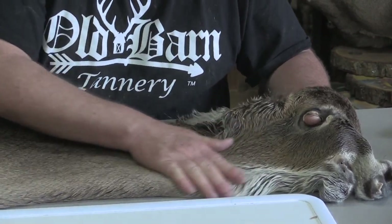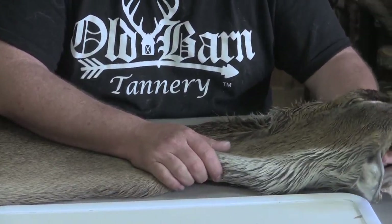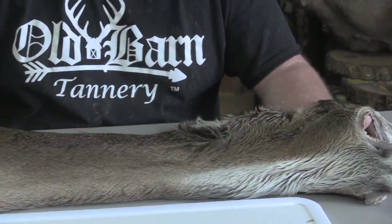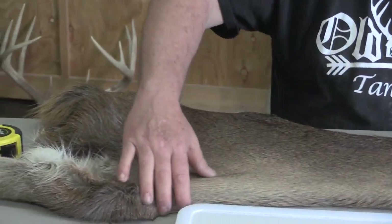I don't think I would mount this for a master's type whitetail, but for a commercial or professional whitetail you might even use this cape for your piece for your state association. Anyhow, this is a beautiful cape.